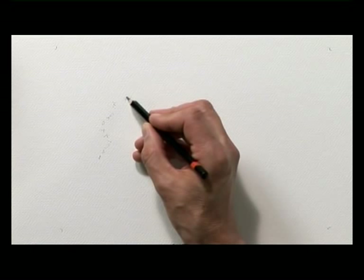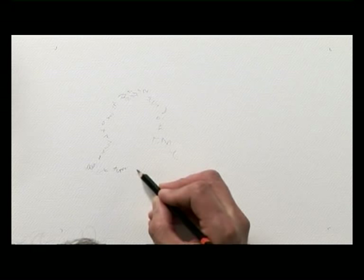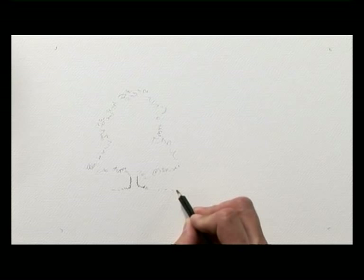I'm just getting a sort of basic shape. Notice the line I'm using is a broken line — I keep breaking the line up. That'll remind me when I'm doing the painting that the edge of this tree is foliage, so it's a broken line. I bring the trunk down and just establish a bit of ground underneath the tree to give us some scale.